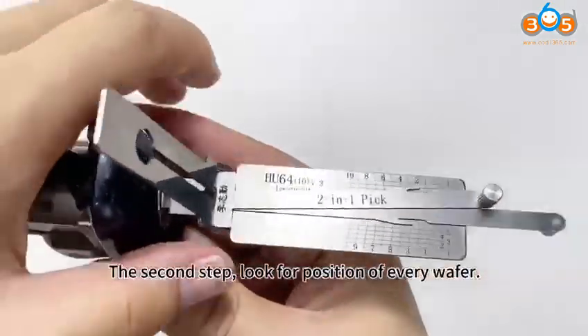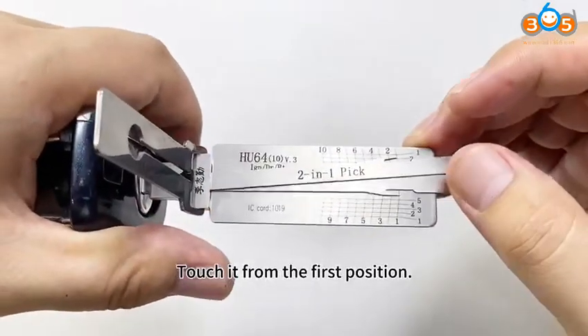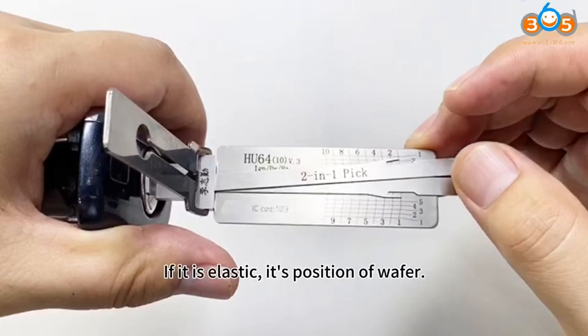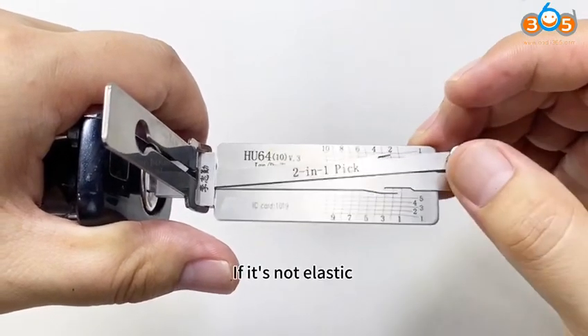The second step: look for the position of every wafer. Touch it from the first position. If it is elastic, it's the position of a wafer. If it's not elastic, there's no wafer there.